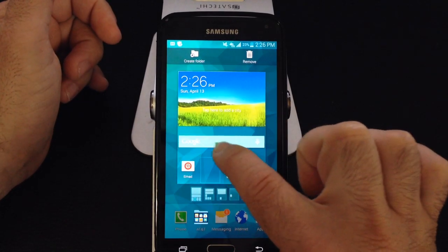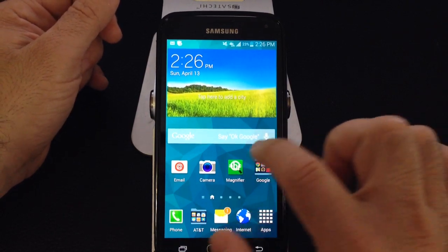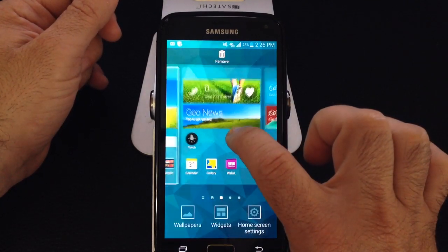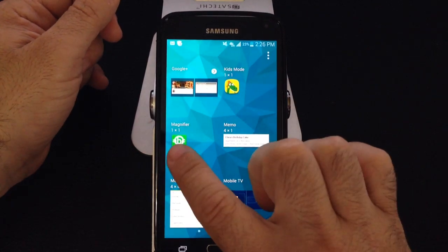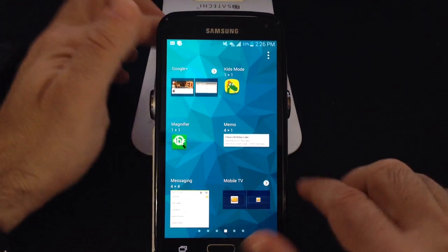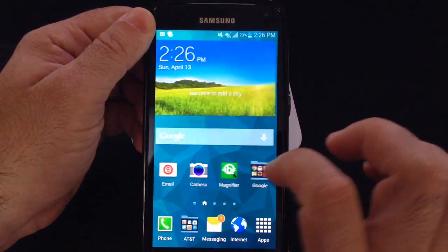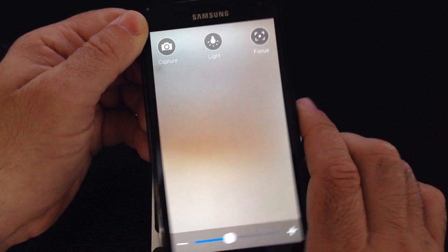They've included this widget that allows you to magnify. To add that widget, all you do is press and hold your screen, go into widgets, and it's called magnifier. Once you've added it like I've done on the screen, you click on it and it's going to open up your camera.